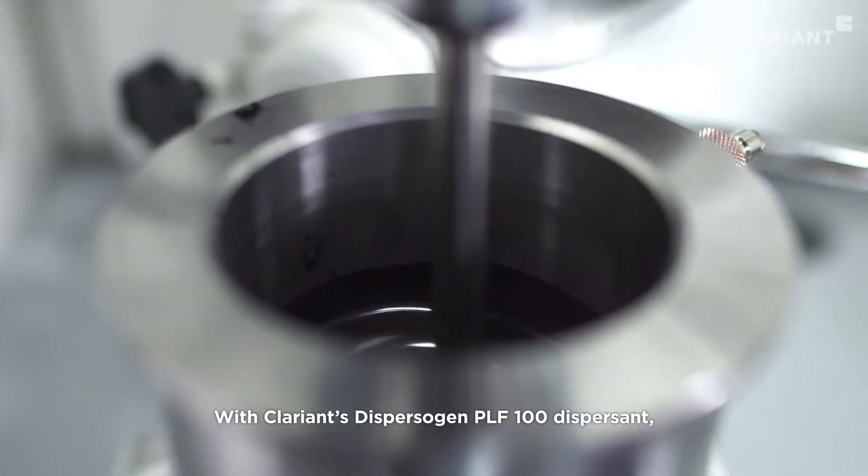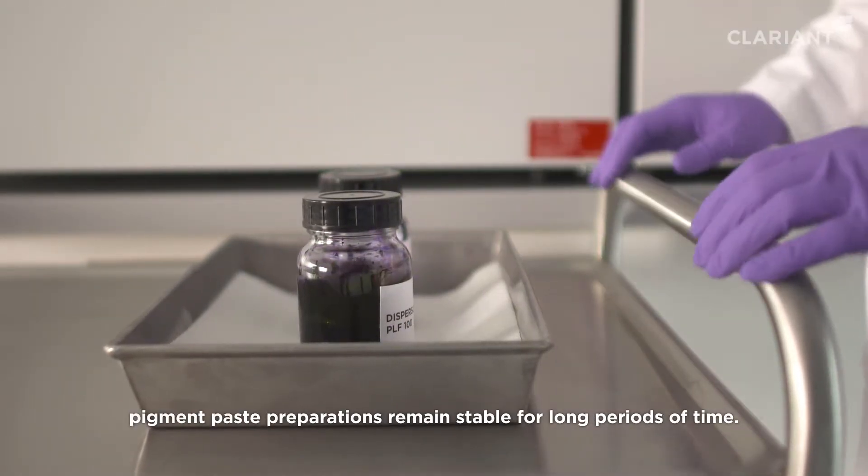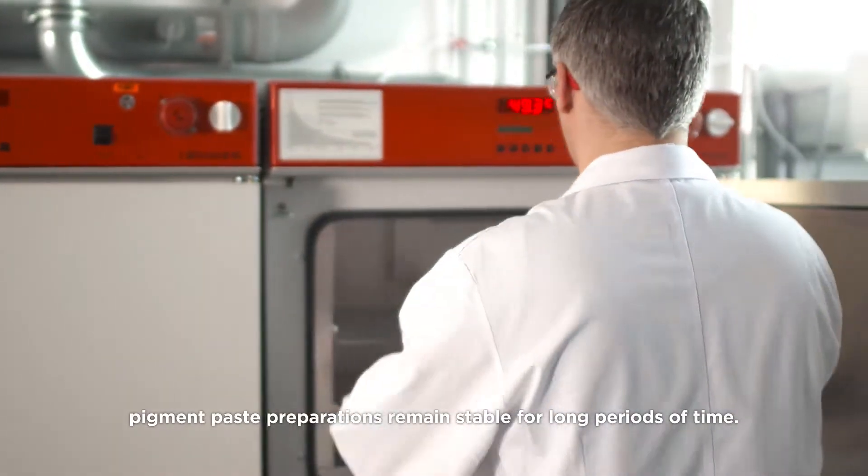With Clariant's Dispersogen PLF100 Dispersant, pigment paste preparations remain stable for long periods of time.